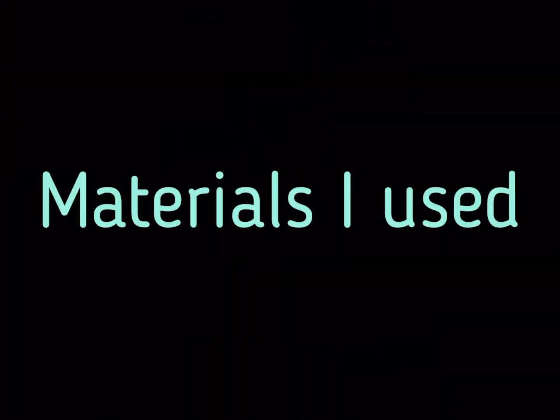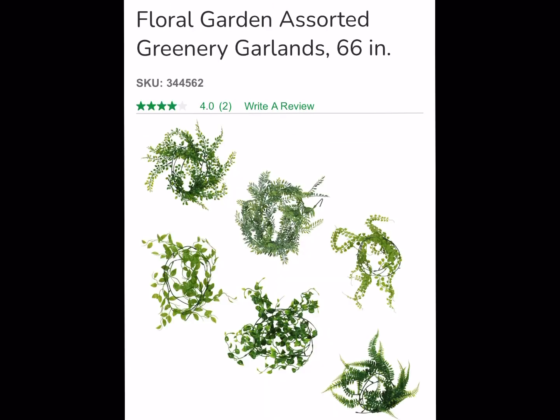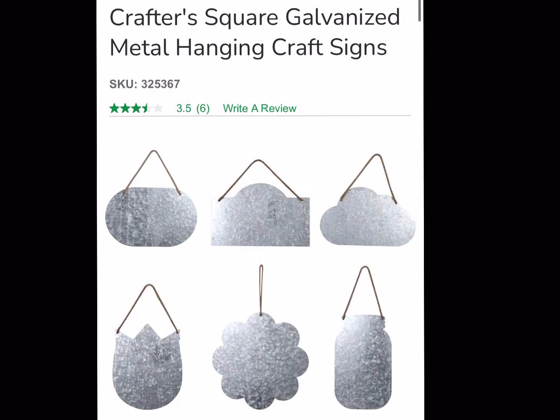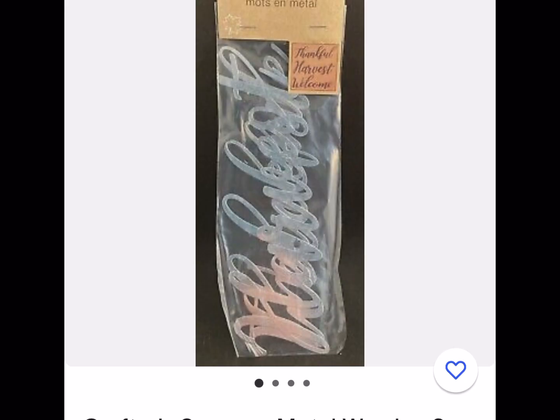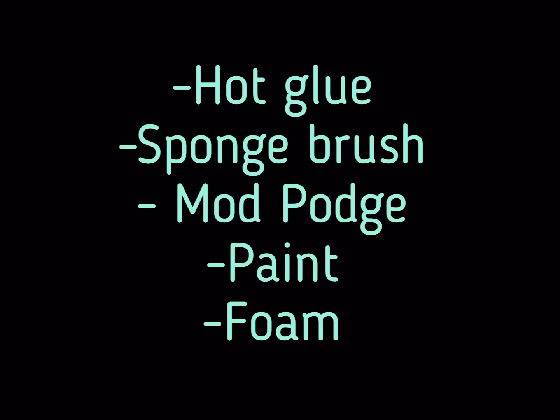These are the materials I picked up at Dollar Tree. The first one is the bamboo cutting board — if you don't have that one, you can find another. I also picked up some fake greenery garlands, some wood-looking wallpaper, metal signs and metal words, which are really cute. The other materials I already had: hot glue, a sponge brush, watch paint, and foam — those you can also find at Dollar Tree.